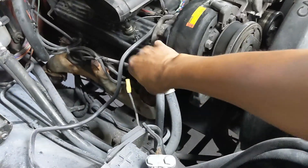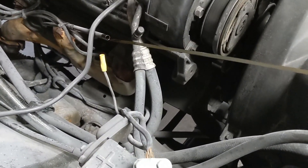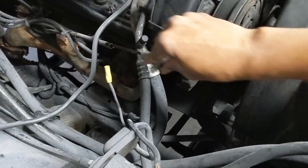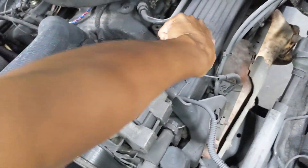Always good to check your oil before you change it. We're still in the operating range. This truck does have a little bit of an oil leak, so I'm not surprised it's not at the top of the operating range. That's where you check your oil on the left side, and the oil fill is over here on the right side — just unscrew this cap.